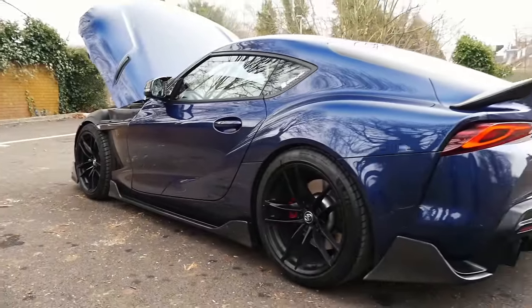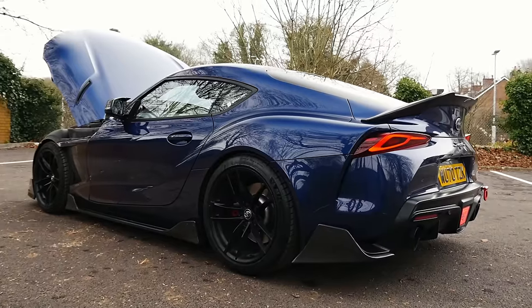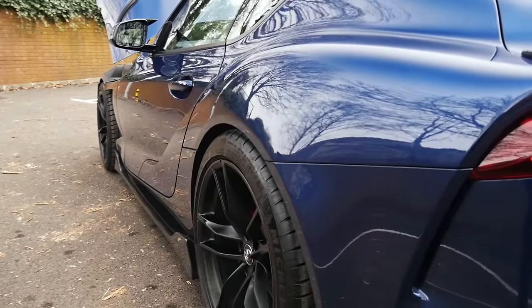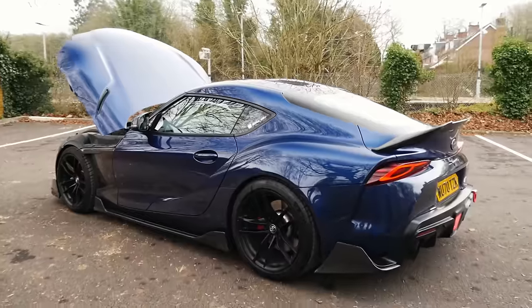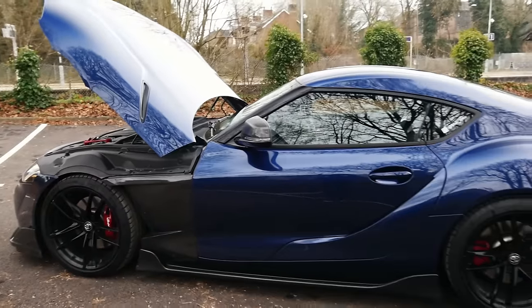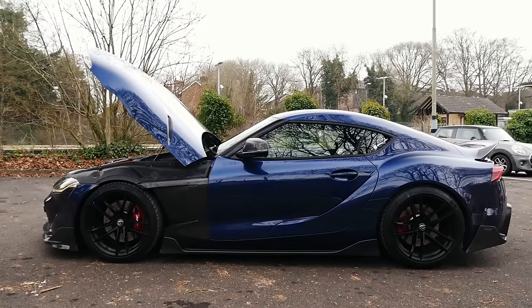Suspension-wise it sits really well — it's H&R lowering springs with spacers, 15mm at the front and 20mm at the back. It still rides reasonably well because I use this every day. It still glides quite nicely on the motorway, but when you go into sport you still get the adaptive stuff — best of both worlds. It's always a pleasure to get one of these things on the channel. I think that's pretty much everything — let's get it fired up and go for a spin.